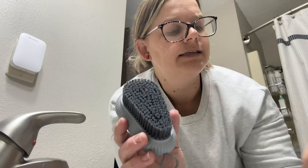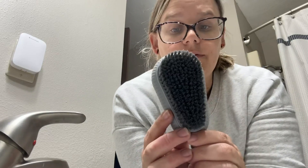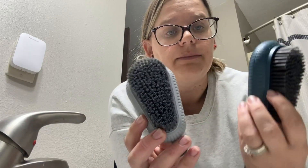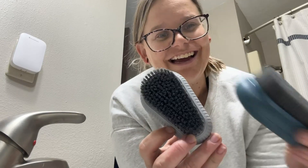So if you guys are looking for a fingernail brush to clean underneath your fingernails, I highly recommend these heavy-duty fingernail brushes. Thanks guys!